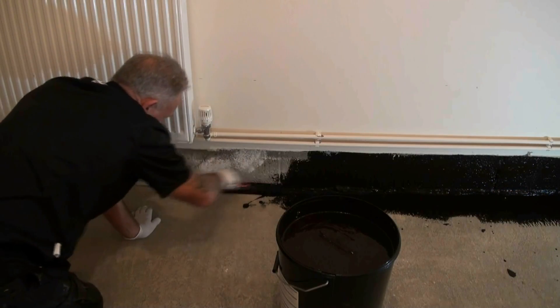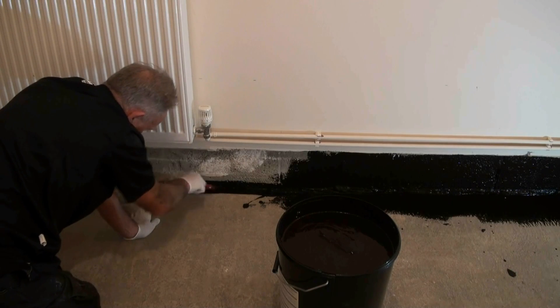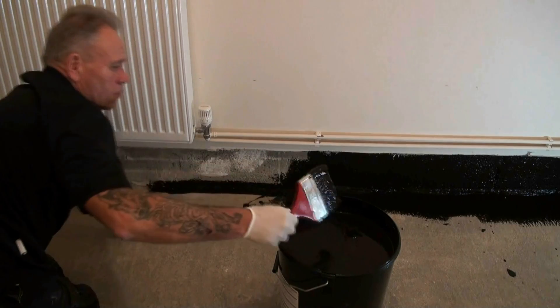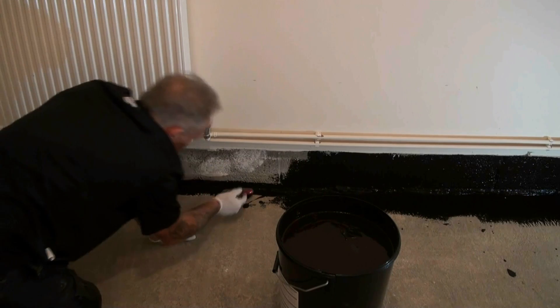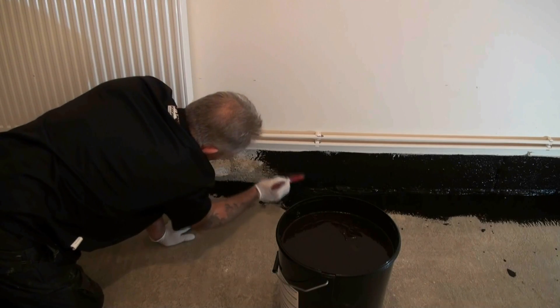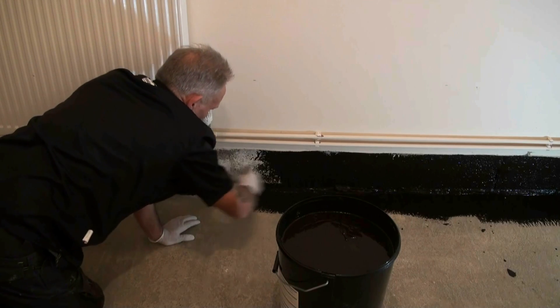And then we started to paint with Synthaproof. Synthaproof is a cold applied bituminous emulsion. It contains a synthetic rubber latex and once it's applied it dries to provide a completely waterproof and vapour resistant damp proof membrane.